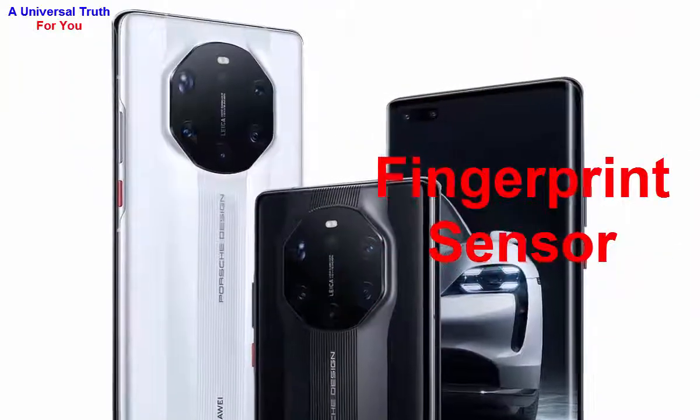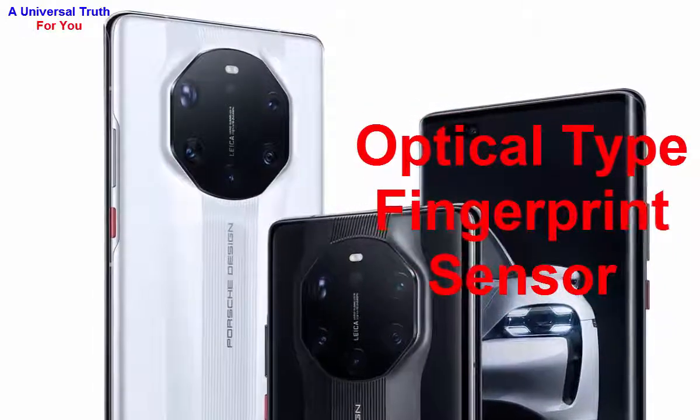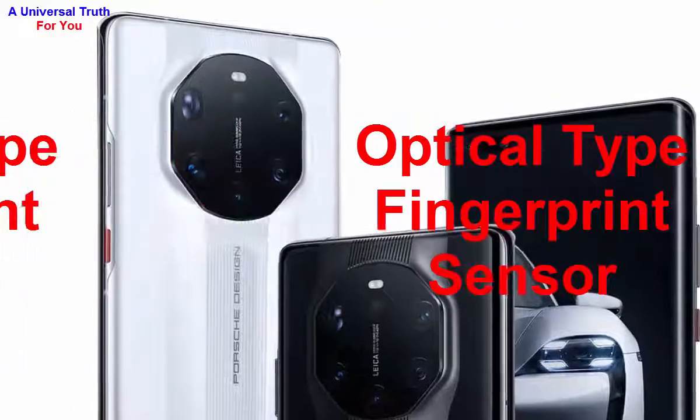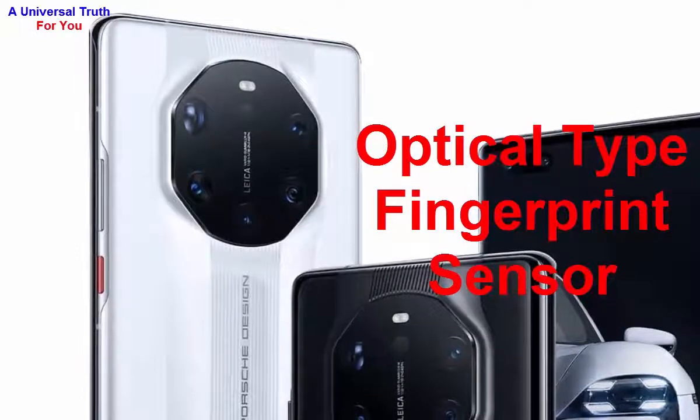For special features, the fingerprint sensor is located on the screen — it's an optical in-display fingerprint sensor. Additional sensors include a light sensor, proximity sensor, accelerometer, barometer, compass, and gyroscope.